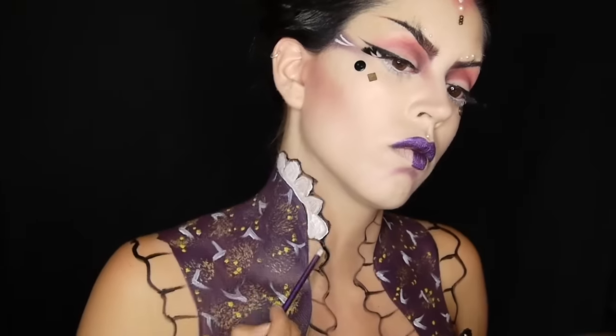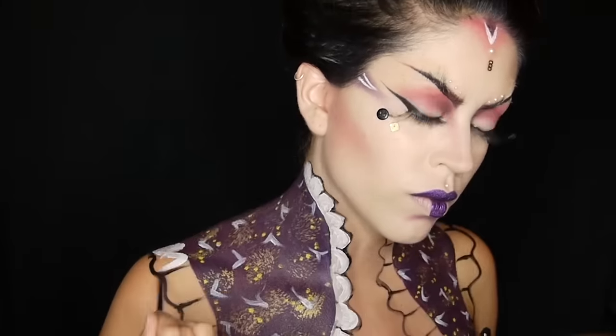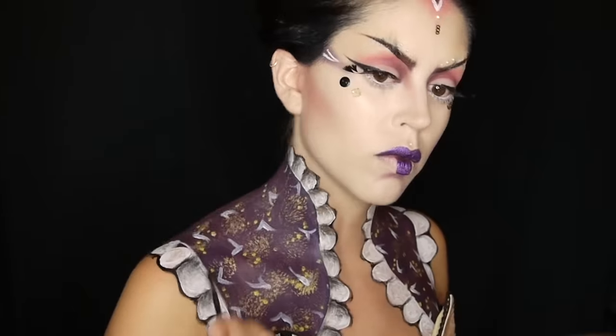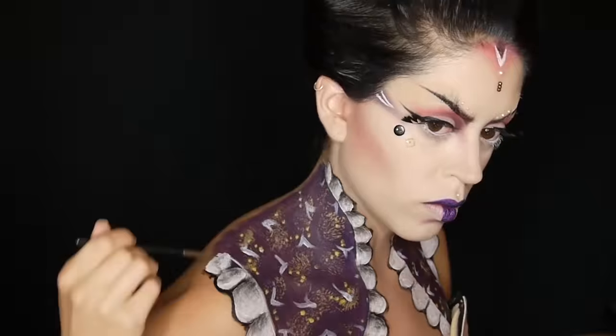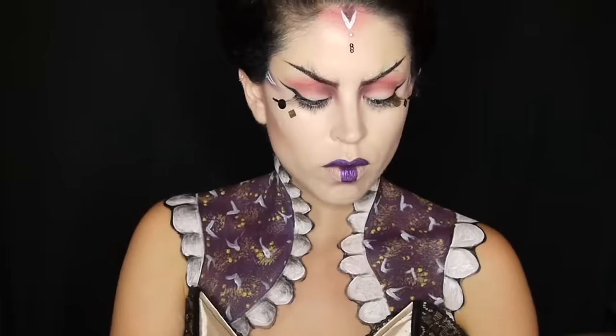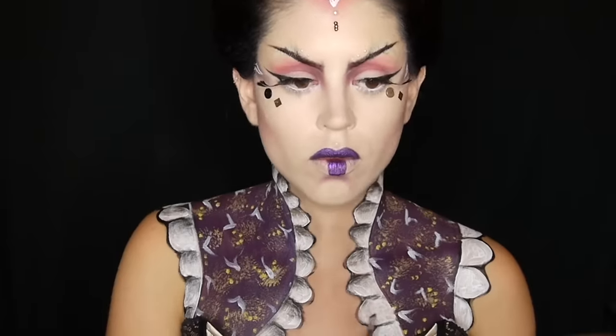Onto my ruffles I'm filling them in with white and all the paints I'm using are water-based because they set matte and they don't move around. Then it's time to start shading. I'm running some black eyeshadow on the top of each ruffle and leaving the bottom of each ruffle eyeshadow free for now because I want to go in with some brown eyeshadow just to give a different type of dimension than my black gives.